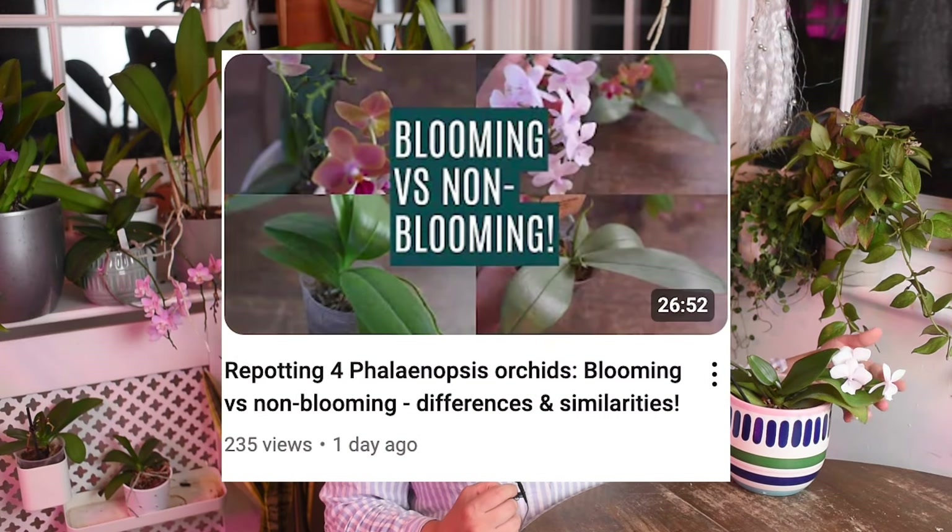Just to let you know, last week I did post a video when I was repotting four Phalaenopsis, so I decided that this video would be really good to come together with the other one. I will talk to you about what I will do with the newly repotted orchids like this one that I have in my collection, how I look after them, and hopefully they will not get stressed.